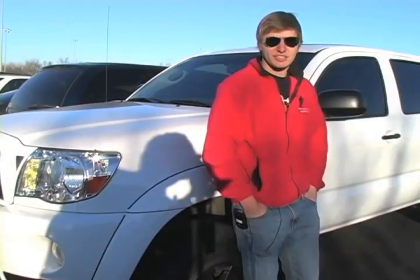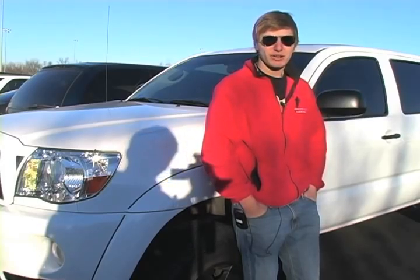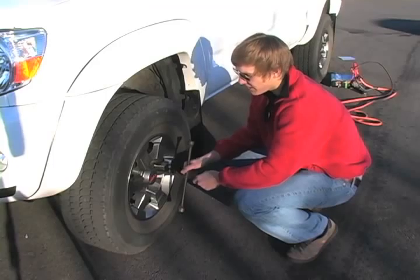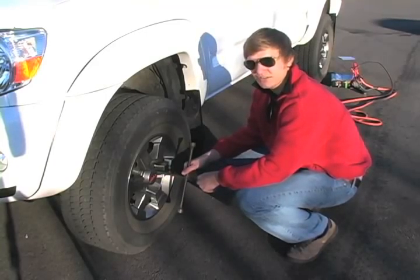Now we're going to show you how to change a tire if you ever get a flat. The most important thing you've got to remember is to always put your car in park and make sure you've got your parking brake on. Before you put your car on the jack, what you want to do is break all the lug nuts loose, so it makes it a lot easier to take off when you start lifting it up.